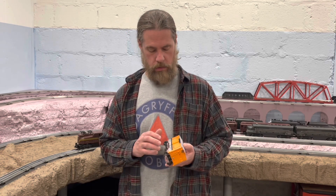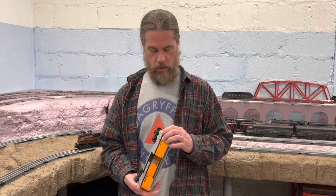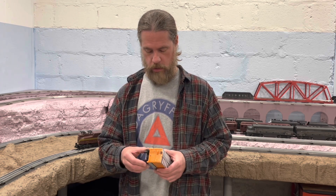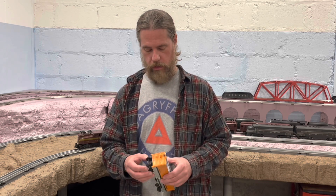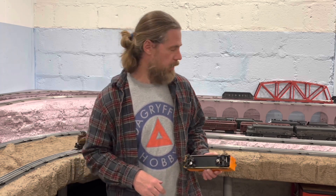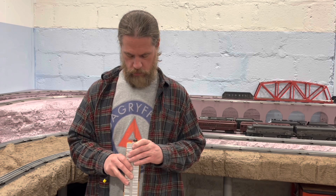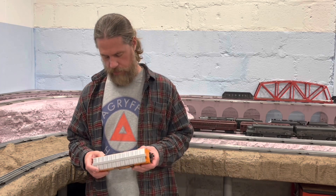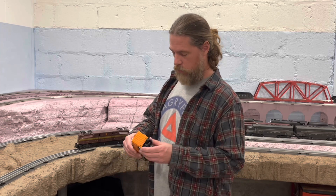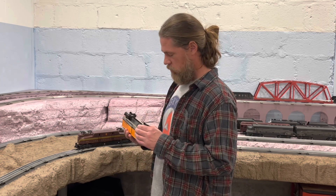A Rio Grande boxcar — doors slide, cast sprung trucks, so that's kind of nice. I'm going to have to release the shell to get the trucks turned around. Again, the only applied detail is the brake wheel. But with the addition of the sprung trucks and a slightly better brake wheel, it's nice. I like it. Just pop the screw out of the end of the car and spin those trucks around. Like the other car, this is definitely a pretty cheap feeling plastic, but for rolling stock under 10 bucks a piece, it's fine. The paint's good, the colors are nice, and no complaints.